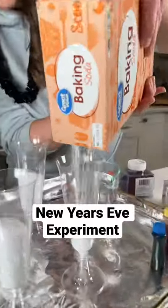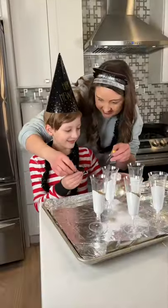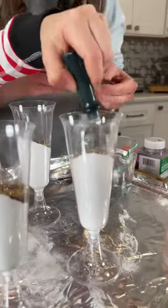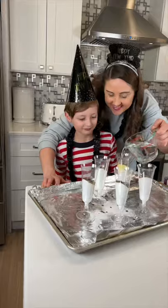Grab some plastic champagne glasses and pour a bunch of baking soda in them. Then we added a bunch of glitter too, just whatever colors you want, and food dye. After the food coloring, we added in some confetti too. We wanted ours to be super festive.